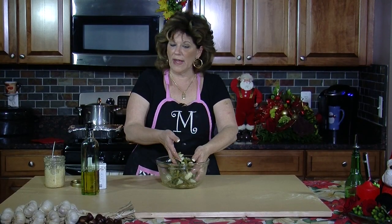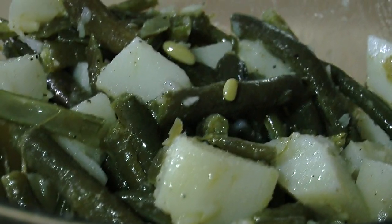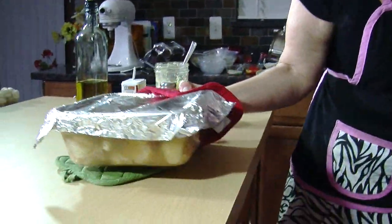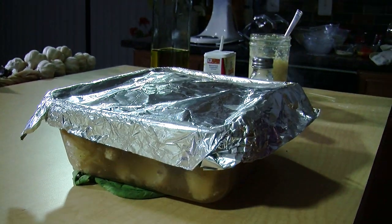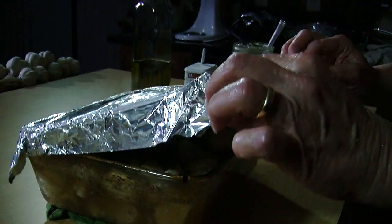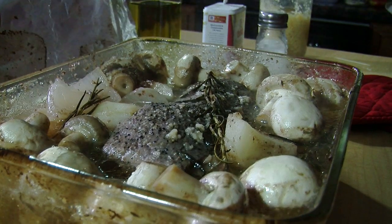This is a wonderful side dish for any meat that you're serving. At this point, my filet has probably been cooking for about an hour and a half — I would say it's about ready to be taken out of the oven. Sneak peek — ooh, that looks delicious! I hope you enjoyed the show today. I will see you in my kitchen soon. Thank you very much for watching. From my house to yours — Merry Christmas, Happy New Year, Buon Natale!